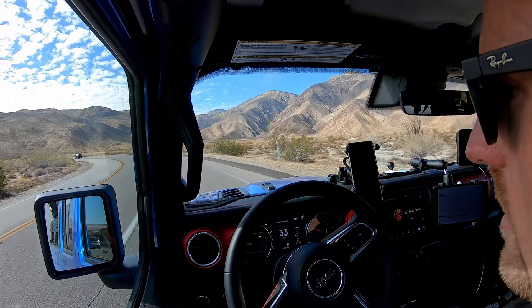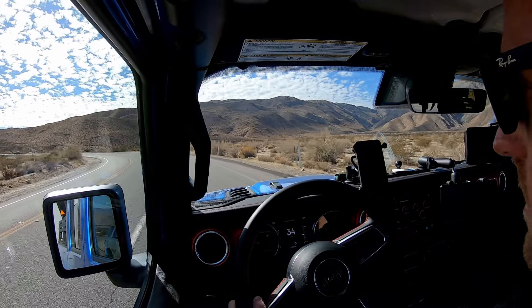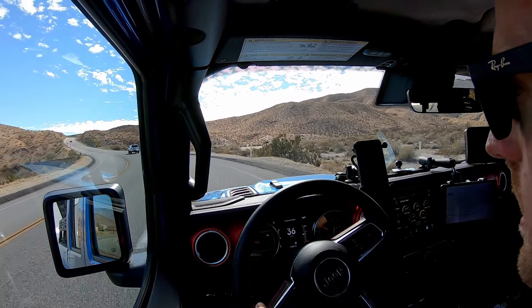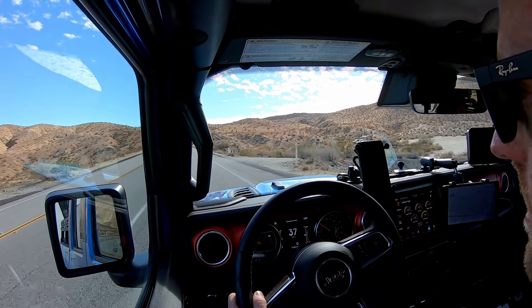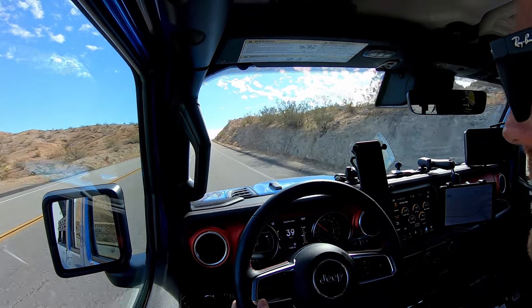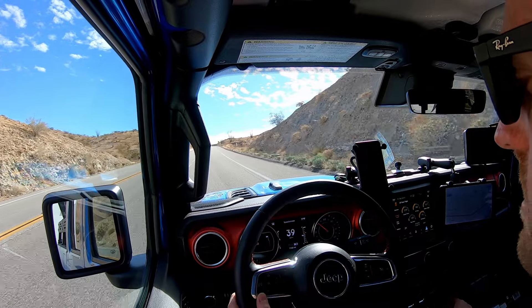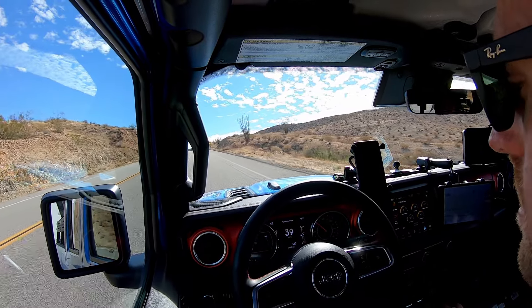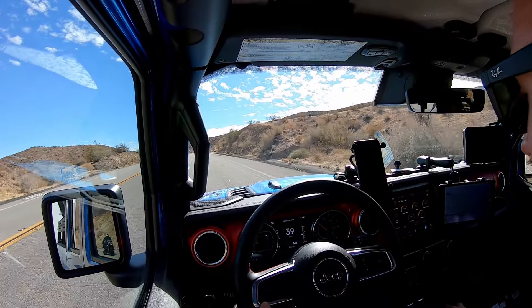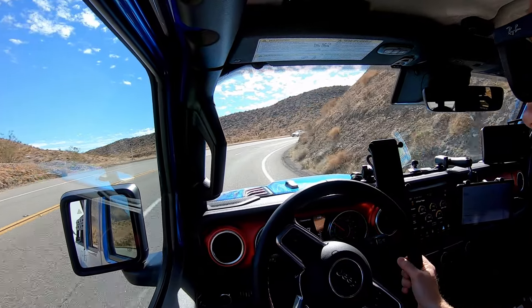This trailer is around 5,000 pounds the way we have it loaded up, plus a couple passengers and maybe a couple hundred pounds of cargo, so we're probably at max payload of 1,200 pounds on the Gladiator. Starting up the steep part of the grade, I'm holding 40 miles an hour. In manual mode, it's in third gear at 3,600 RPM, pulling up the grade just fine. Coolant is at 219, oil at 190, trans temp is still at 132. It actually feels pretty good so far.